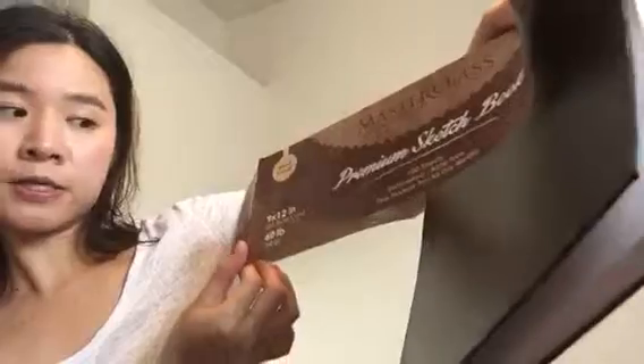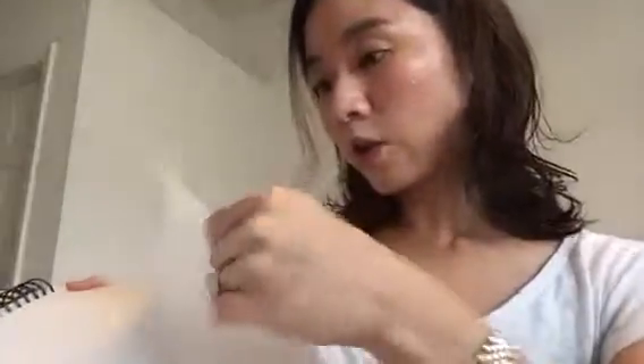If you look inside, you can take out the company information sheet. It's a pretty standard size — 9 by 12 inches — and 60-pound weight quality paper. They've got a little logo on the inside. The paper is very thick, very nice feeling, and maybe a little bit glossy on one side.